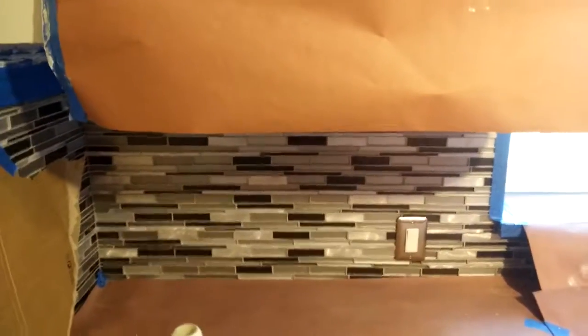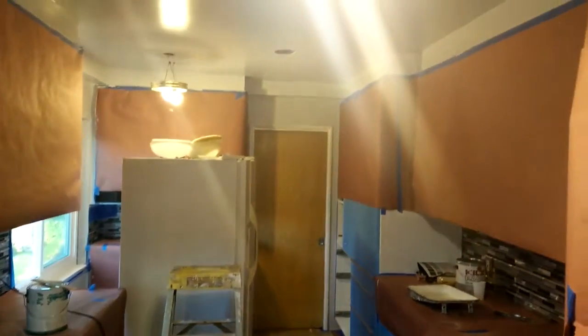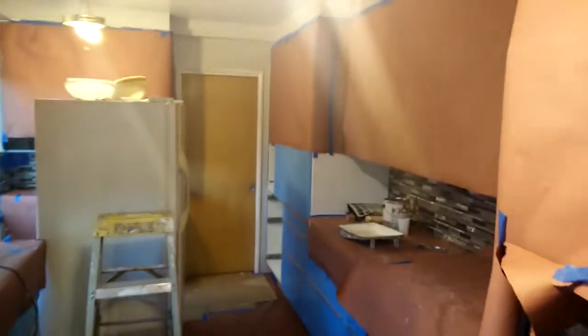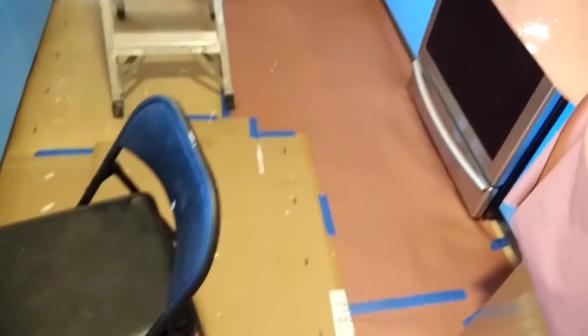Hello YouTube. This is an update on the IKEA kitchen remodel. What's been going on is we have been painting. We got the first coat up and we're going to need to do another coat of paint, and we've covered all the cabinets and the ground and the appliances so that they don't get paint on them.